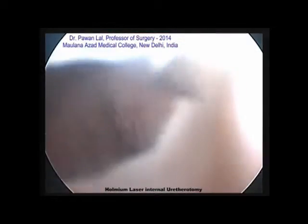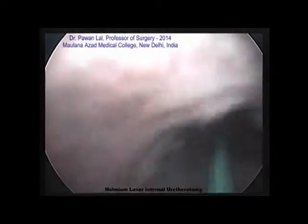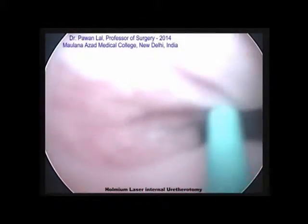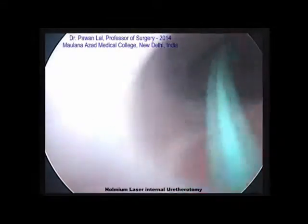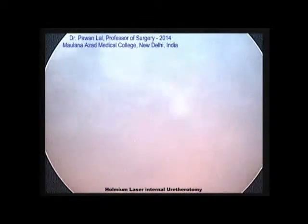After we have done the opening up of the stricture, we negotiate the scope further into the urethra. The guidewire also helps us during this part. There we have reached the prostate and into the bladder.